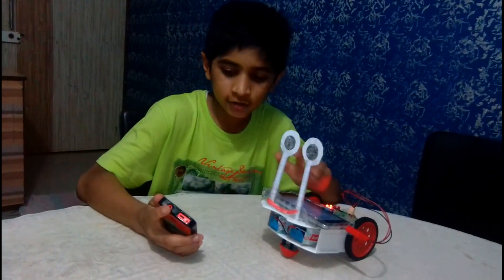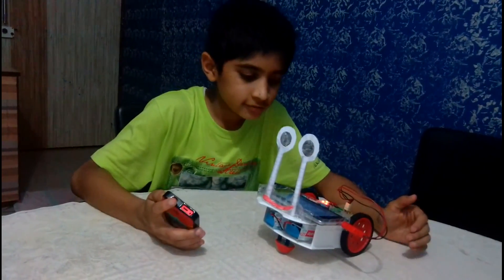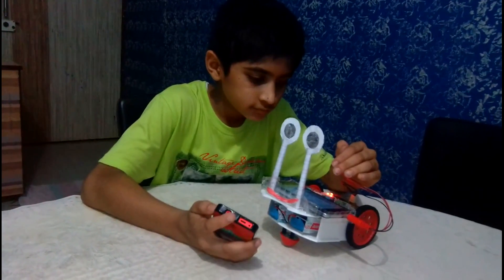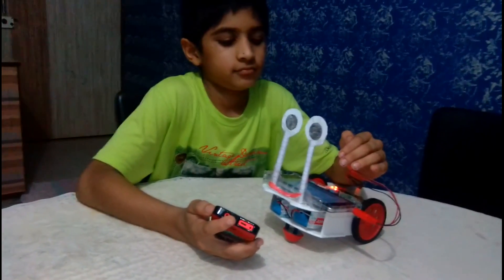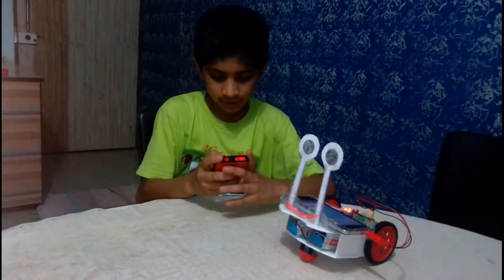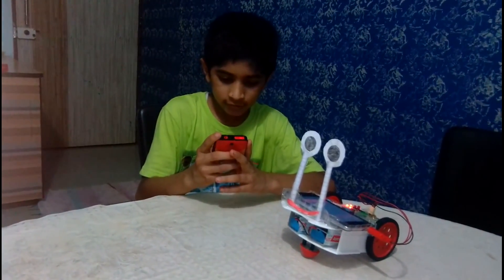Now I am calling on this mobile. Now I have picked up. Now I will move it — look how it moves, so it has moved.